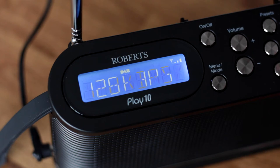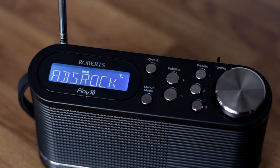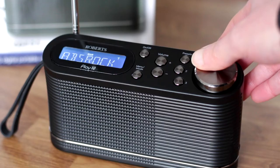It's possible to toggle between the station name, scrolling text, a larger signal strength display, the time, date and other information by pressing the tuning and select knob. The display looks slightly old-fashioned now, but the large text makes tuning and selecting stations very easy.